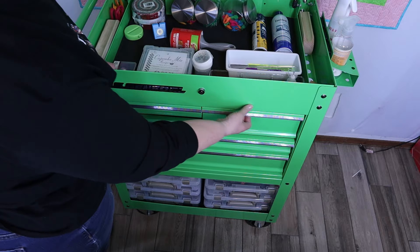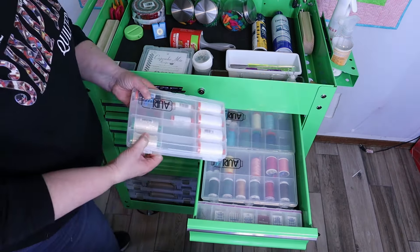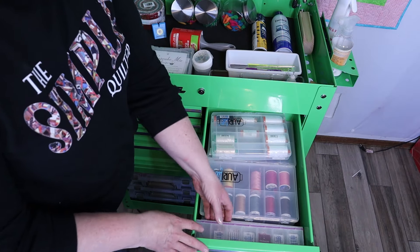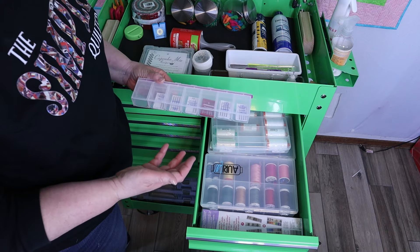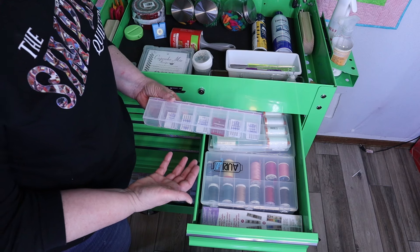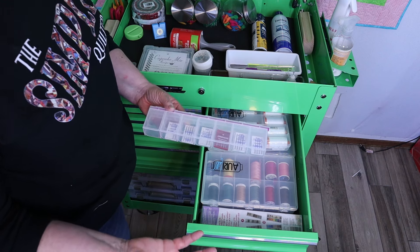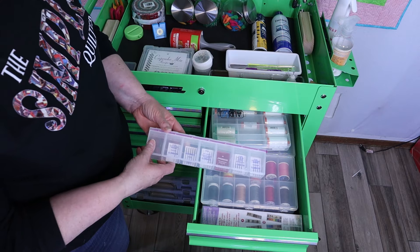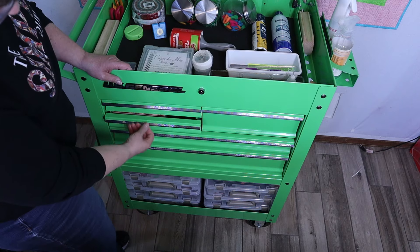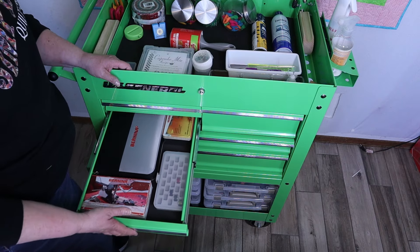Oh man, this is such a neat thing. In here, I just put all of my AeroFill thread. So you can see how much storage you could use if you have a small space — this could store so much of your stuff. And if you don't have a large amount, it could hold most everything other than perhaps some of your fabric stash. And then I put my needles in there. In this next drawer, I put all of my Bernina accessories.